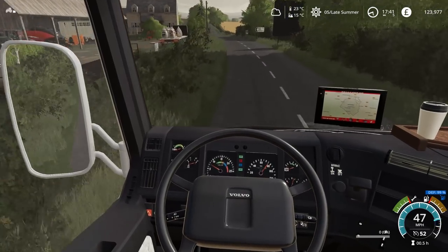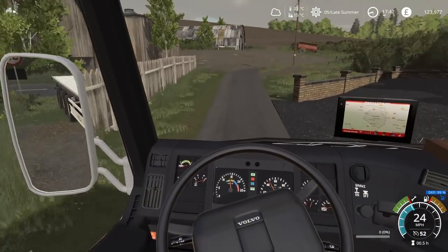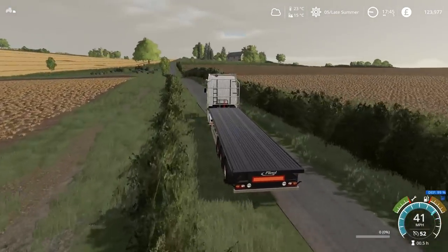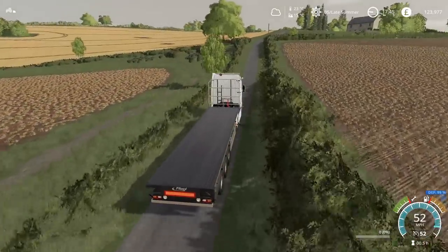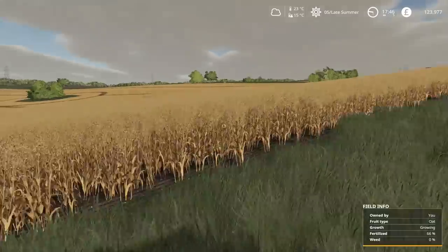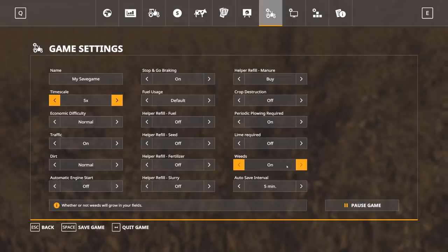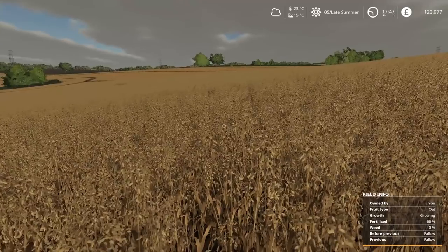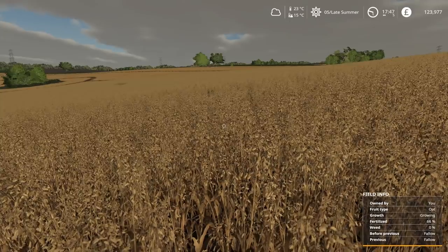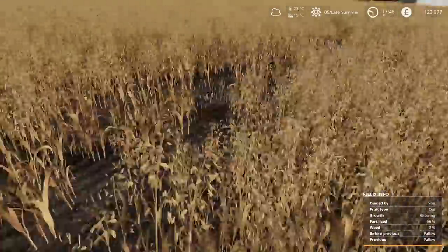First, we're going to go over to the field at the top and just take a quick look. I think another application of fertiliser is in order — it would be a foolish idea not to give it all the applications it deserves, because we're just going to make less money from exactly the same thing. But that is looking great, and it says weeds 0% — just to prove I haven't got it switched off. Weeds are on. 66% fertilised means we are two-thirds of the way through, so one more application.